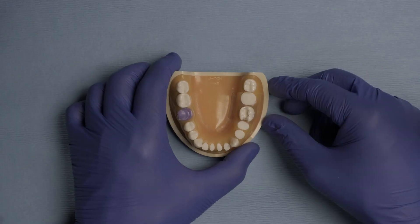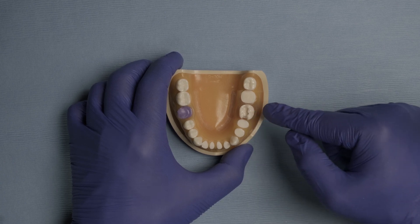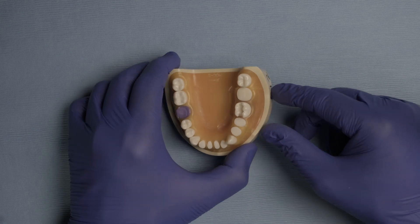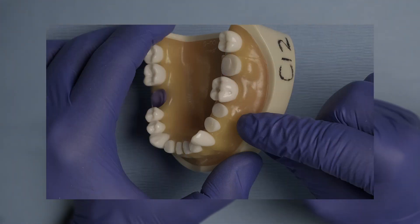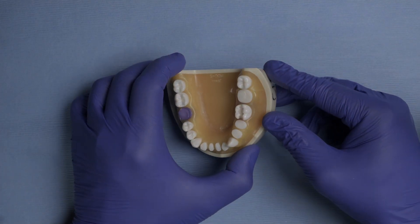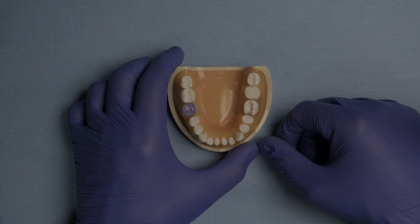For this tip, I'm going to use this portion of the denteform. I'm going to place a W3 clamp on tooth number 19 and isolate all the way to tooth number 22. Tooth number 20 and 21 have been literally sectioned almost to the gingival margin — one very close to it and one slightly above. This is what we consider severely broken down teeth, and I'm going to teach you how to isolate these teeth.